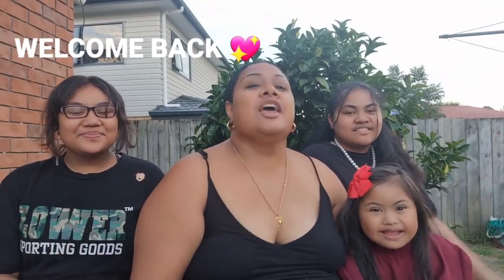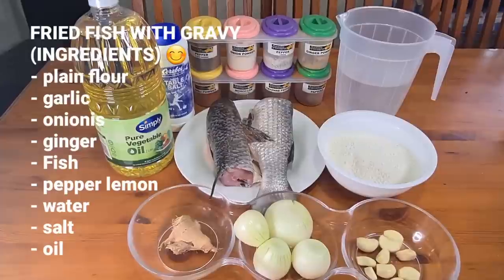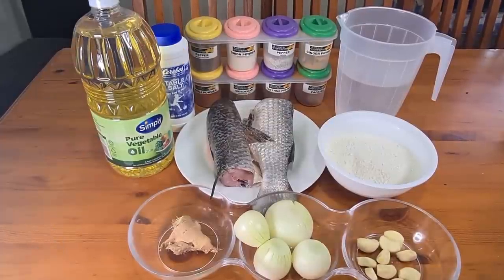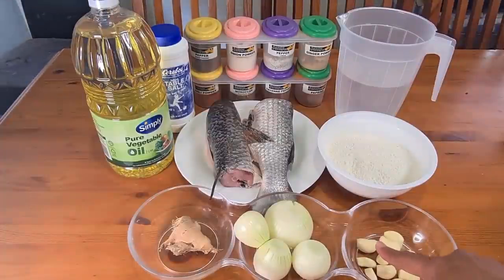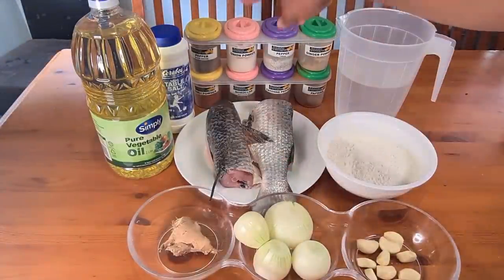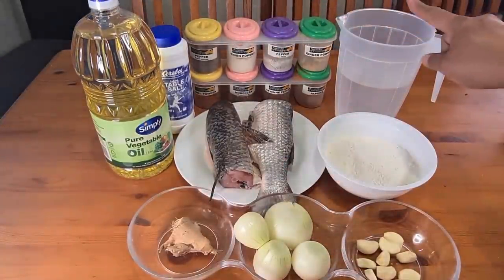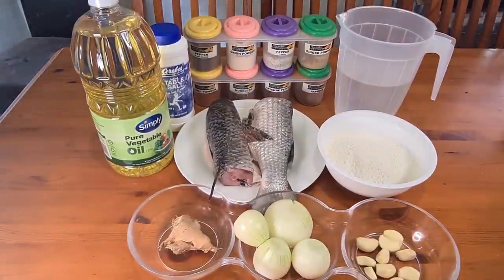Hi guys, today we are cooking fried fish with gravy. Come on, let's start cooking. These are our ingredients: flour, garlic, onion, ginger, fish, mallet, black pepper, water, salt, and oil. That's our ingredients for today.